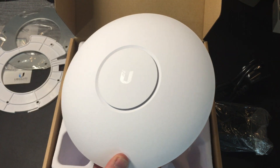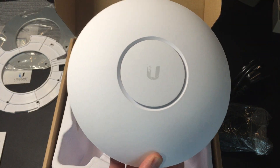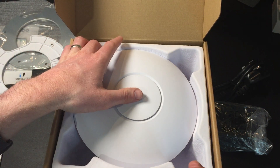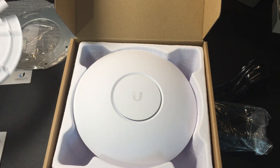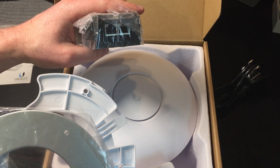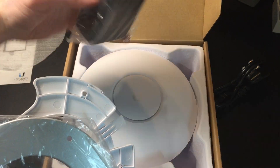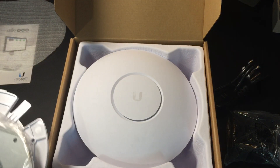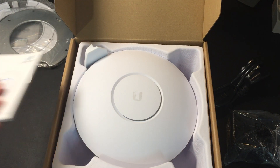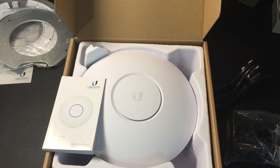So that is the Ubiquiti UniFi AP AC Pro in all its glory, with the brackets, the metal mounting, and remember also the Power over Ethernet converter if you need it. I hope that's been useful — carry on watching my YouTube channel because I'm going through a bunch of different Ubiquiti products at the moment in setting up my network, so there'll be others coming. Thank you.